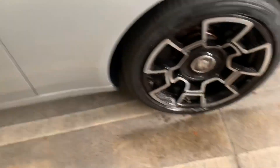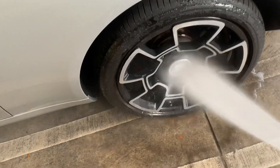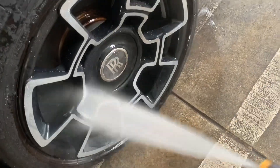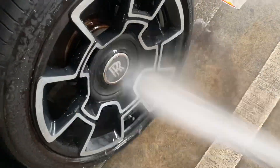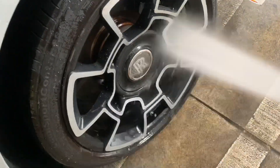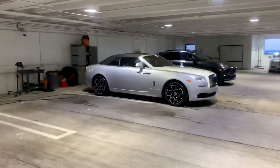Turn the pressure washer on and rinse it all off. With all that brake dust gone, you couldn't tell that these wheels are actually part carbon fiber — you can see it right there.